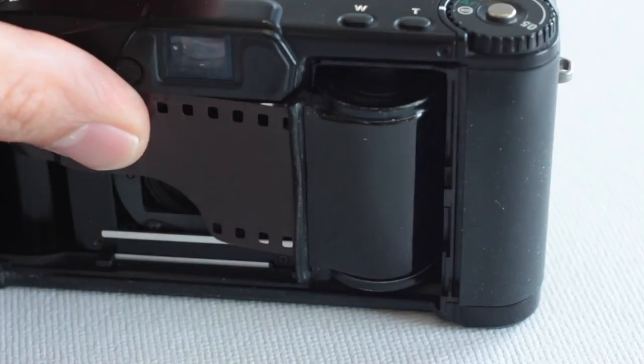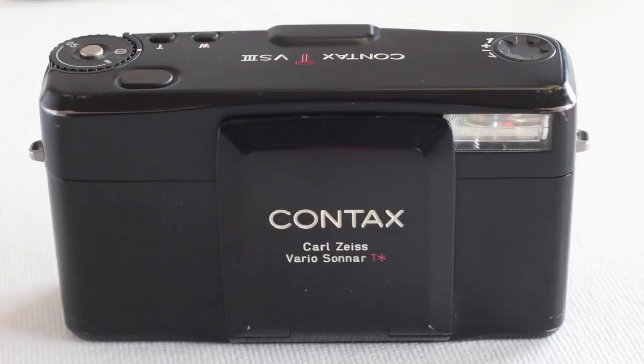I really enjoyed this camera. It's really well built, I think it's really classic design, and it just looks really cool too. Like this video and subscribe to my channel for more.